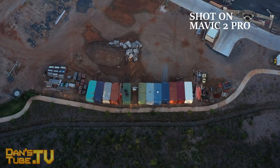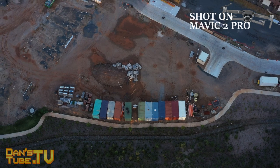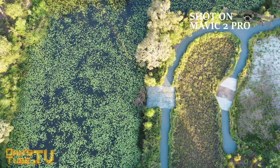It's happened many times in the past — most companies hold back on releasing the best technology because they're worried it will eat into sales and future-proof the product so no one buys the next iteration. I definitely think this drone can shoot 4K 60 fps and they've held back. I believe that's to ensure people still want to buy the Phantom, because the Phantom is still a leap over the Mavic 2 Pro and the Inspire is a leap over both.